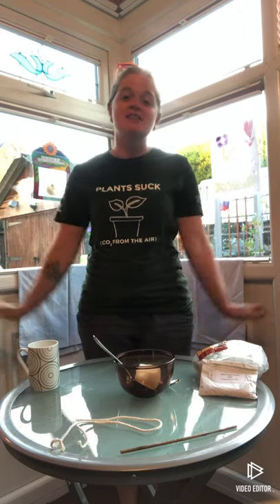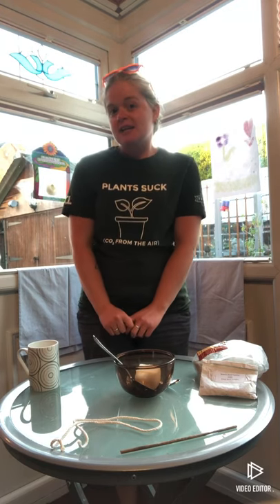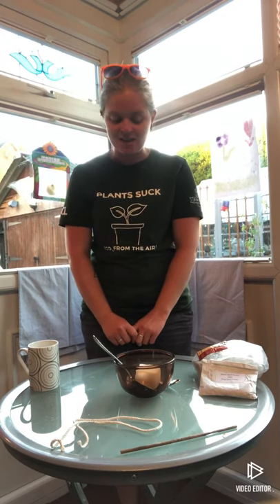Hi guys, it's the last day of National Children's Gardening Week. I'm a little bit sad because I've really enjoyed doing these videos for you all this week and doing the crafts and activities — it's been really good fun. I hope you've all enjoyed it too. So for today, our last make, we are going to be making a bird feeder in an old mug.